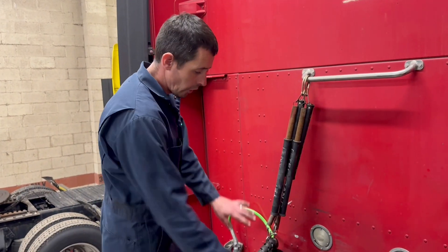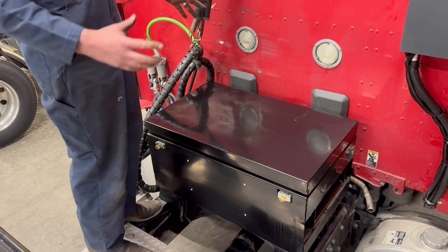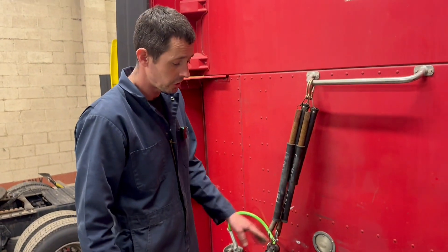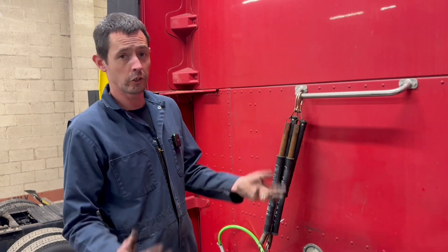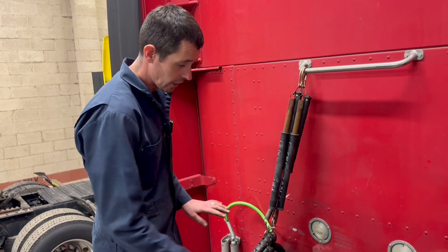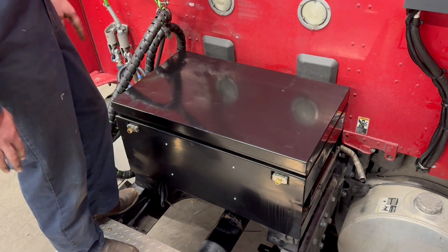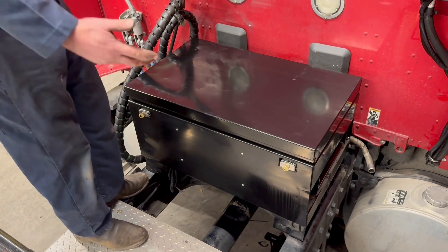You'll notice before we open the box, we've got two locks. With a lot of customers, these are really expensive batteries — almost $800 each — so you've got a lot of money sitting in this box. One of the concerns we have is somebody stealing the batteries, which you could do with some battery boxes out there on the market. But with this one, unless you've got a torch or some heavy duty grinding, you're going to have a hard time stealing the batteries.